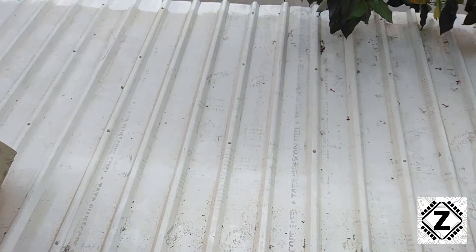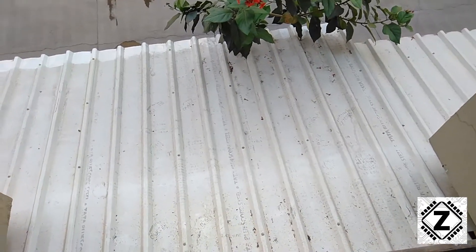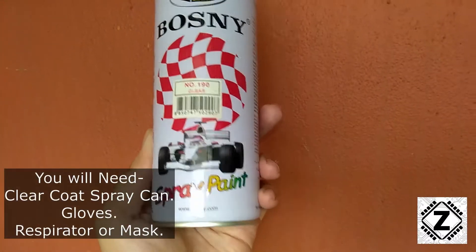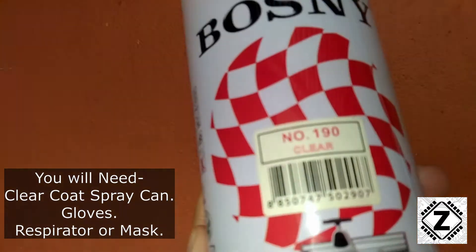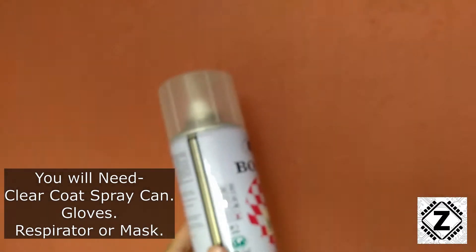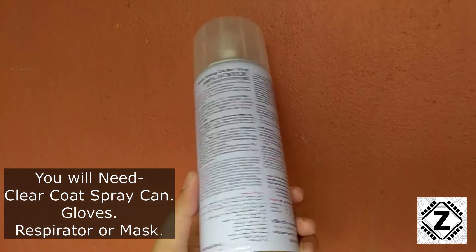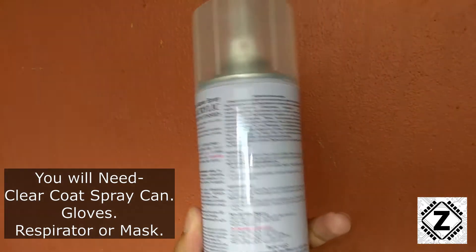But this beautiful shed is not going to look beautiful for long unless we take an important step. The important step is this — in the description you will find a link for this product. This is known as a clear coat; it's a kind of automotive spray paint. As you can see, the name is 'clear,' which means it does not have any color, so you won't even notice it after applying.